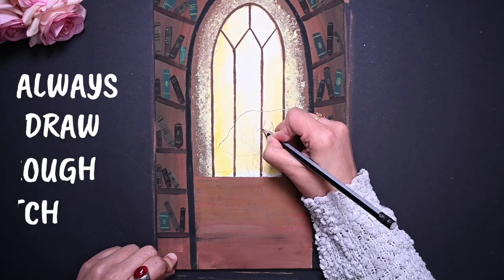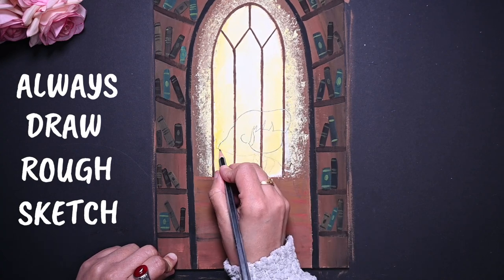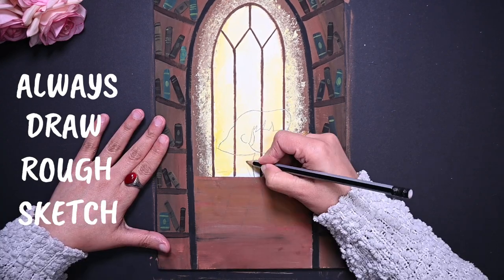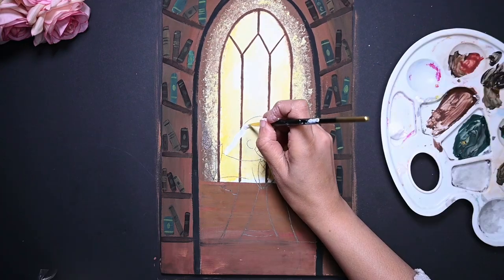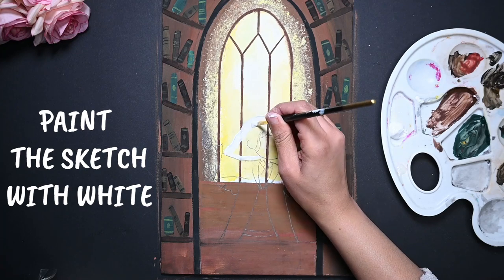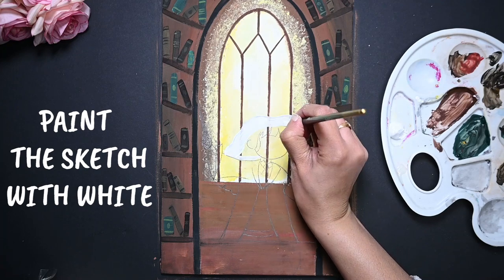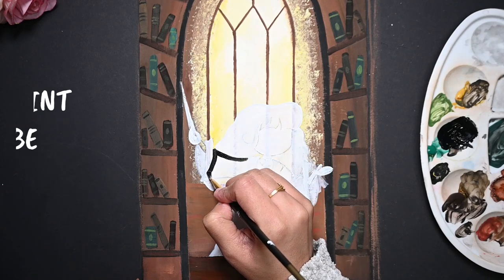Always make a rough sketch so that in case of any mistake, you can correct it or totally change it. After this, let's fill it with a white base coat — this will allow us to hide the background colors. Now let's start painting Hermione's robe with matte black.